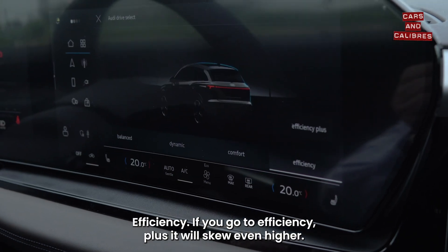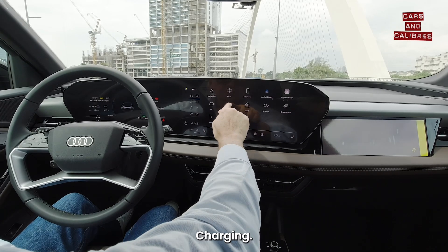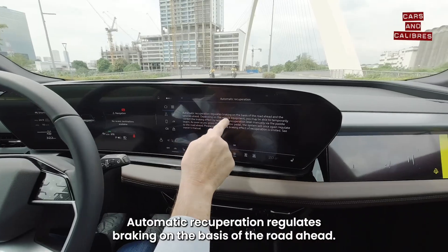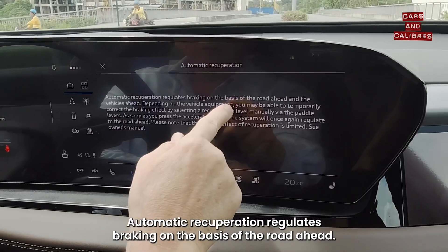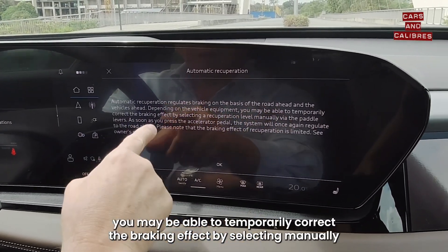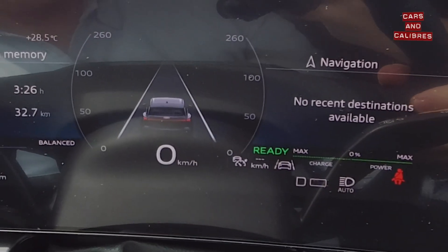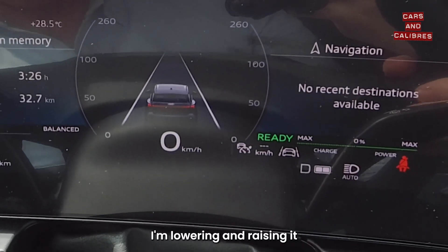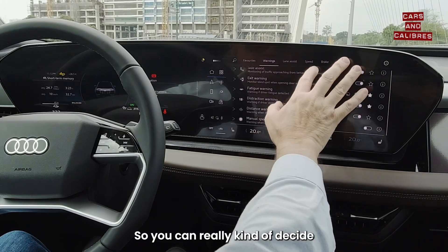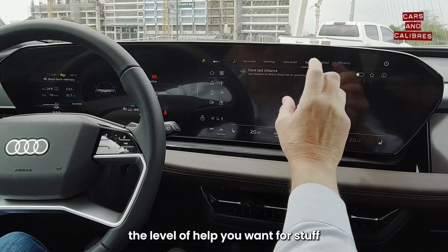There's balanced, dynamic, comfort, and efficiency modes. If you go to efficiency plus, it will skew even higher — in this case it turned the air conditioning to low charging. You can set how you want to charge and what your targets are. Automatic operation regulates braking on the basis of the road ahead; depending on equipment you may be able to temporarily correct the braking effect by selecting manually via the paddles. I'm raising and lowering it using the left and right plus and minus paddles, so you can really decide the level of help you want.